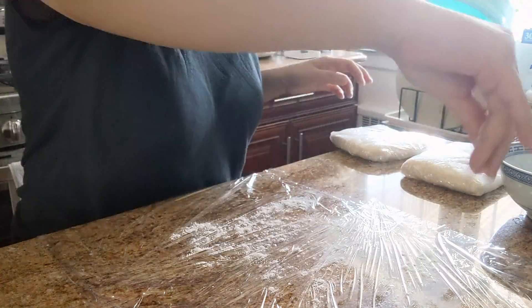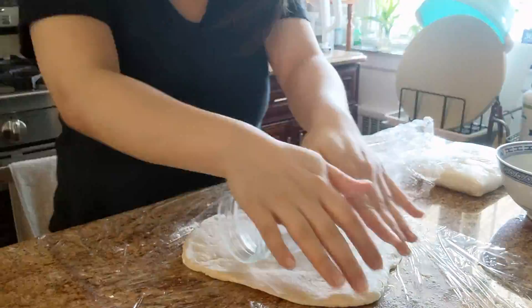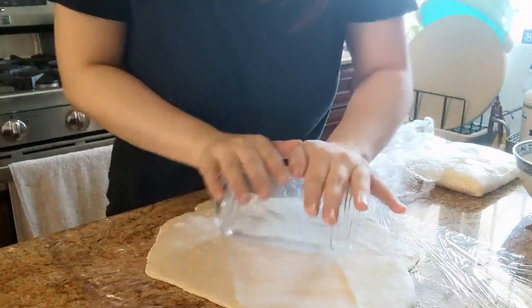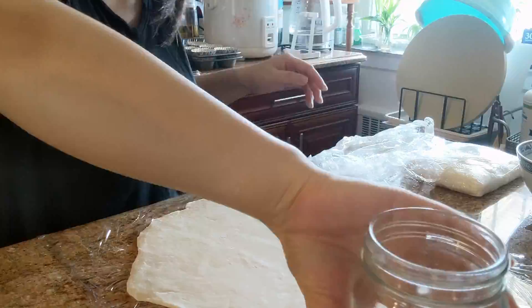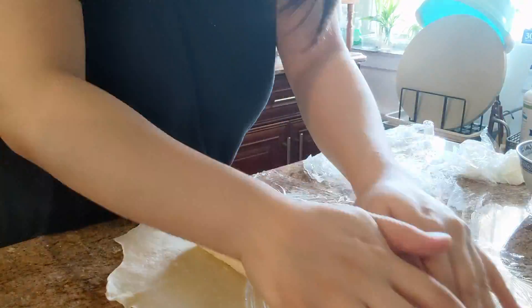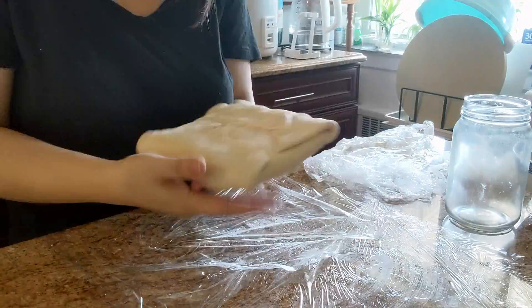After about 20 minutes, you take out both doughs and start rolling the water dough first. Since I didn't have a rolling pin, I just used this glass jar — so Asian! When the water dough is about half an inch wide, you can put your oil dough in the middle and fold it all together like a little envelope, then put it into the fridge.